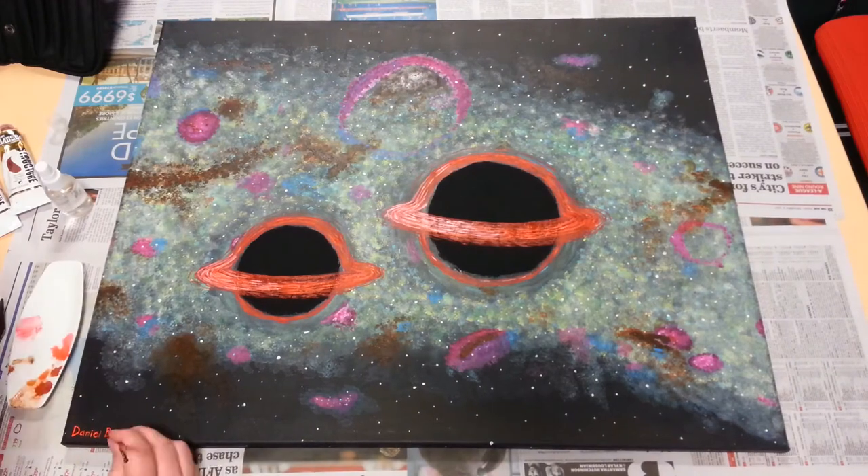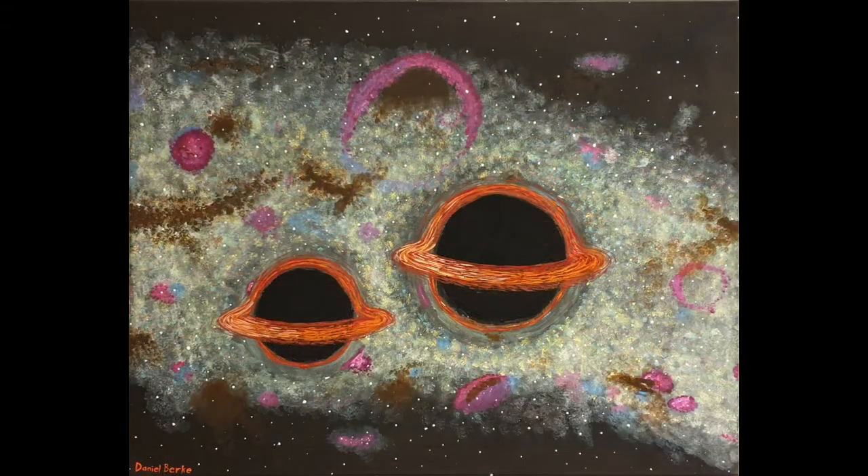Then, a quick signature, and the painting was finished. Hope you all enjoyed this quick look into my painting process.